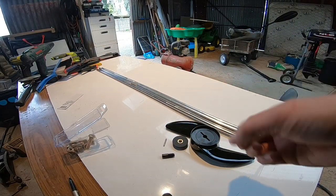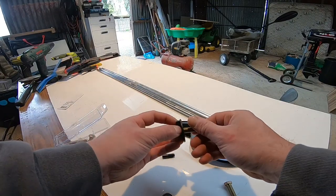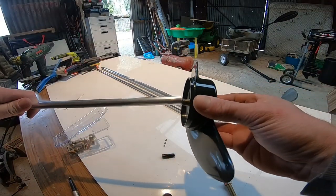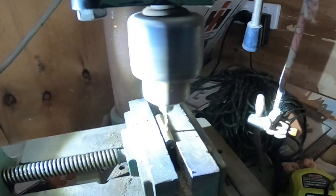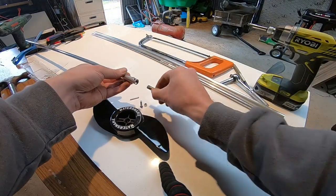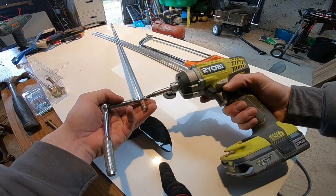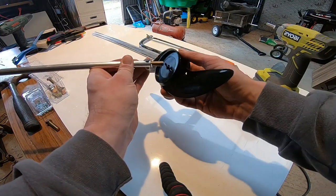First I had to find a bolt that was the right thread size and then cut the head off it. I had to find a piece of aluminium tube that was the right size for the bolt to fit snugly in it. The bolt had to be drilled out for the locating pin to be passed through it. Then it was a matter of fitting the bolt into the tube and screwing it into place, fitting the locating pin, and then inserting it into the back of the prop.